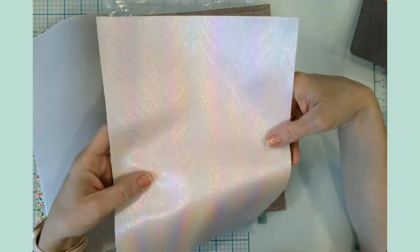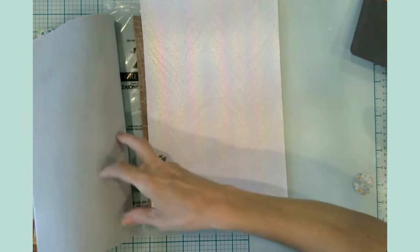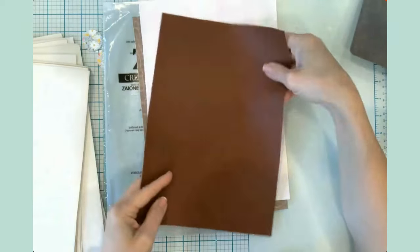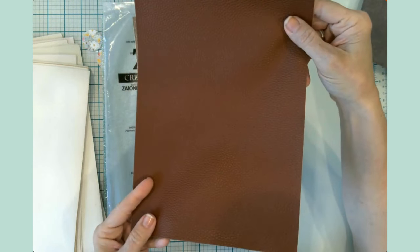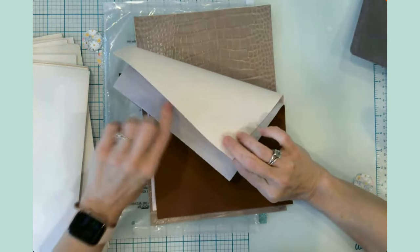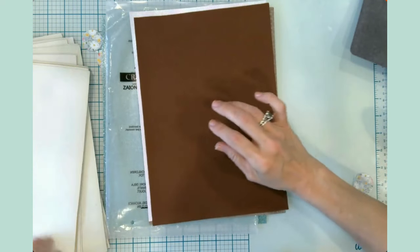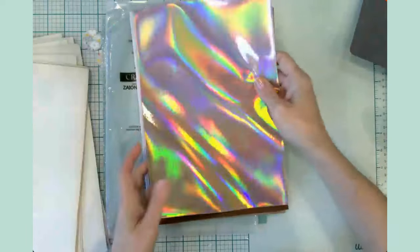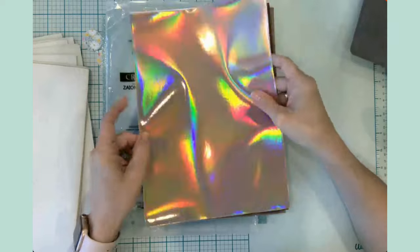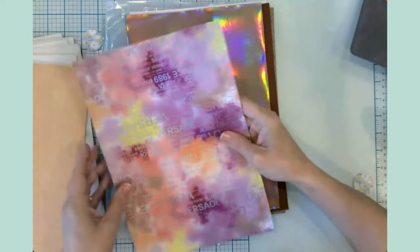Then we have this beautiful holographic — to me this screams peacock feathers, it's absolutely gorgeous. And then we've got just a brown pebble. All of these have that same micro suede-ish type backer, which is really nice.